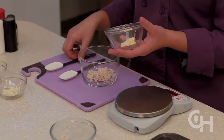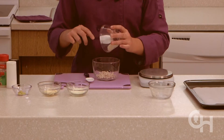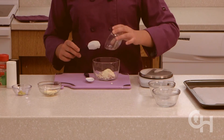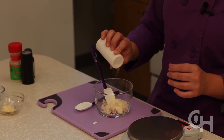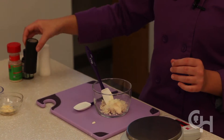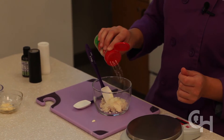Using the same bowl, mix in the mayonnaise and the Parmesan cheese. Season the mixture with a dash of salt, pepper, and onion powder. Mix well.